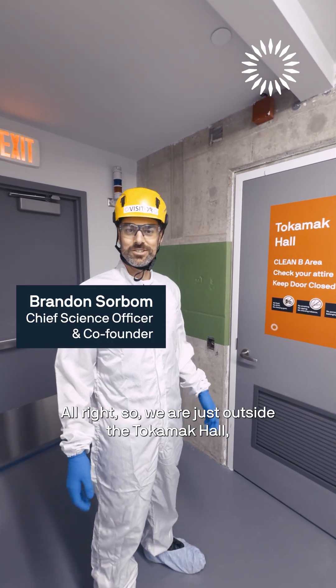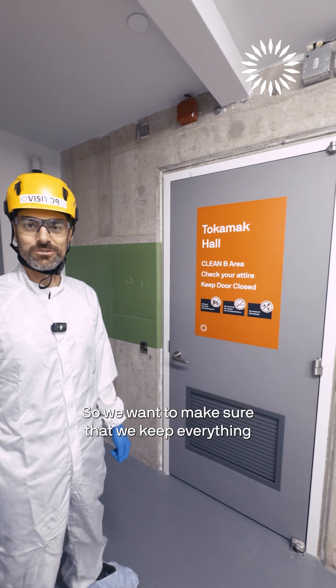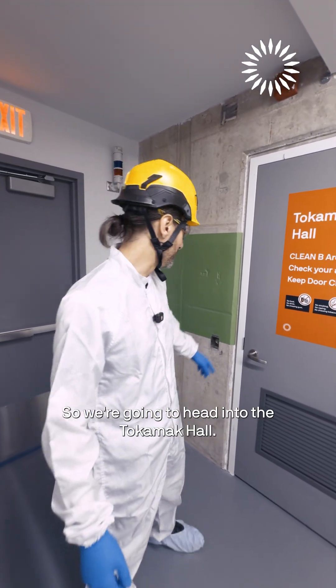All right, so we are just outside the tokamak hall, which is now a clean conditions area. So we want to make sure that we keep everything nice and tidy while we're assembling the tokamak. So we're going to head into the tokamak hall.